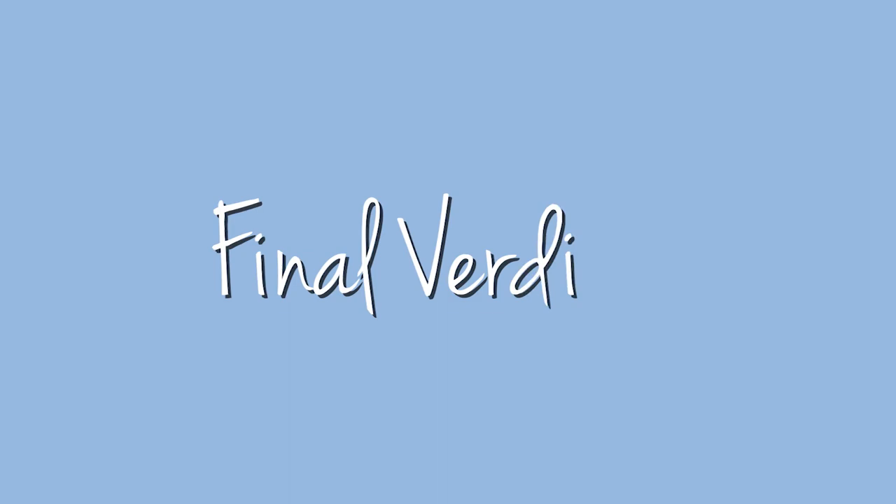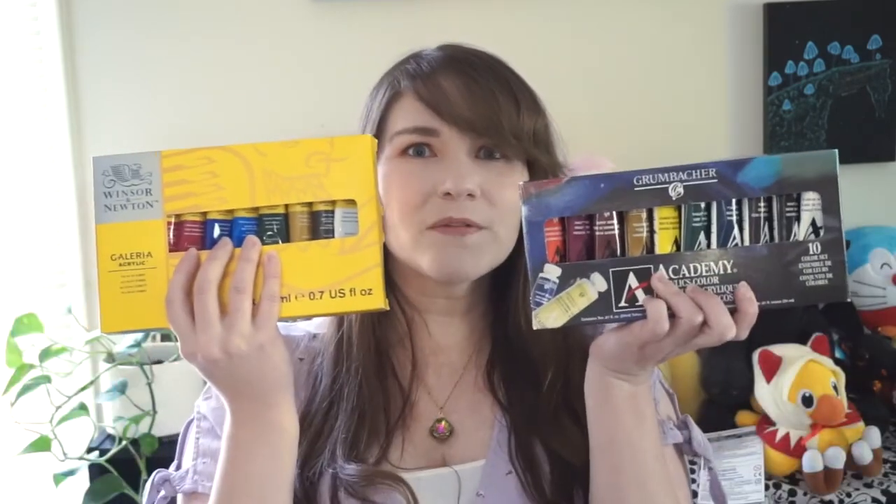Not that I've ever done that. Anyway, in terms of which product I would choose — I choose both. I'm pretty neutral on both; for student grade paint, they are pretty decent. They both get the job done. Each of the cons comes from the trade-off you typically get with student grade paint: either a really nice binder but not a lot of pigment, or a mediocre binder with a lot of pigment. To judge them the same way as artist grade paint is not fair — these are designed for learning, allowing you to practice and improve your skills without spending a lot, and they're a great alternative to craft paint.